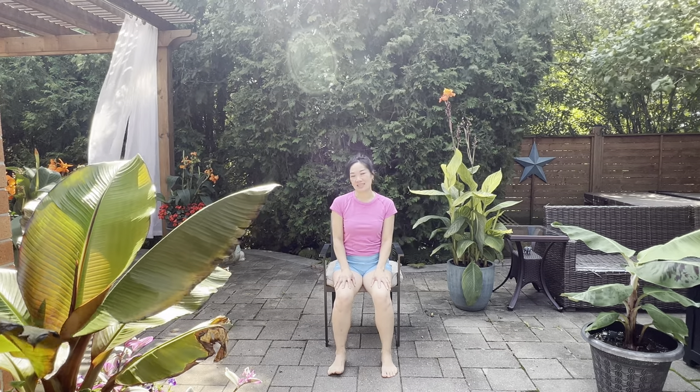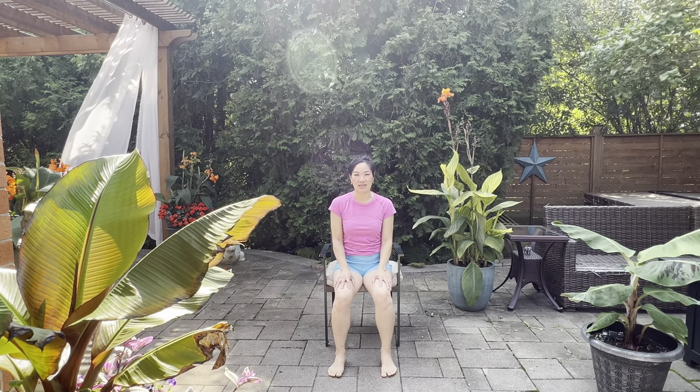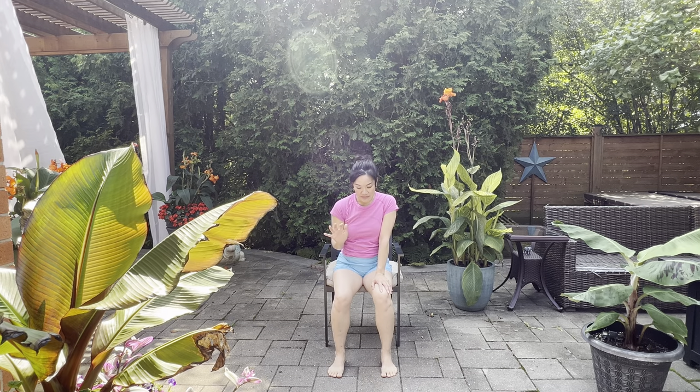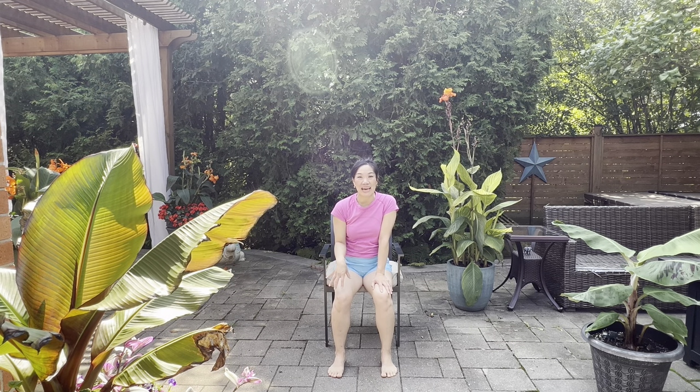Welcome to my patio. It's still a little warm outside — we're still in summer here in Toronto, Canada. I just love being outside if I can, feeling a little of that vitamin D and of course that fresh air. If you have an opportunity to practice where your feet are on grass rather than a patio, do that — so you feel grounded and really connected to Mother Nature.